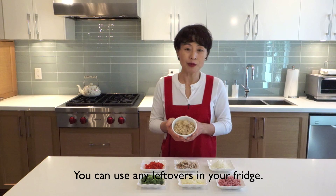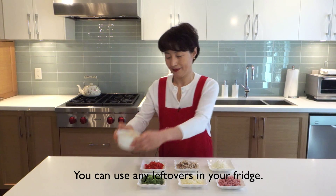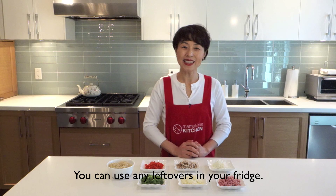I like using brown rice but you can use white rice as well. Let's have fun!